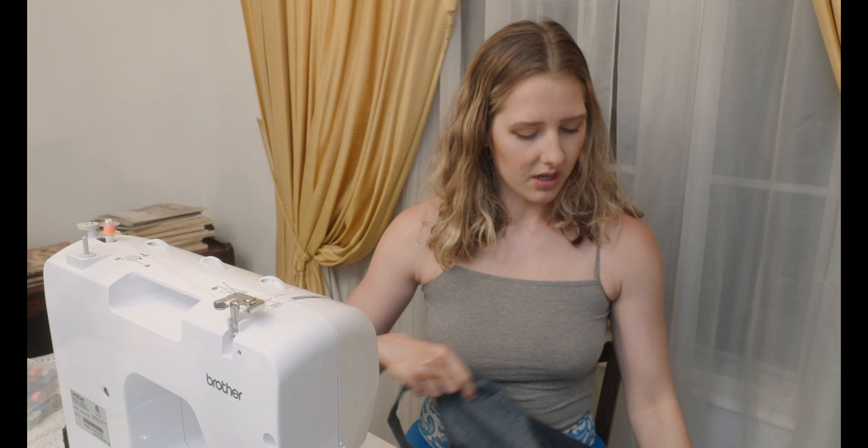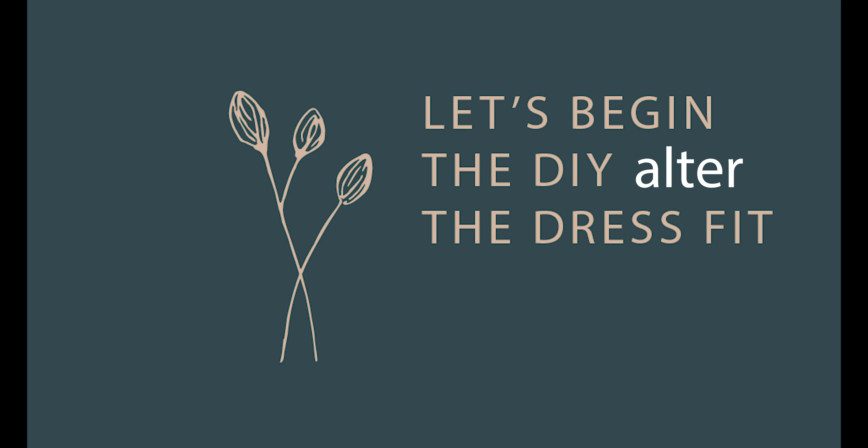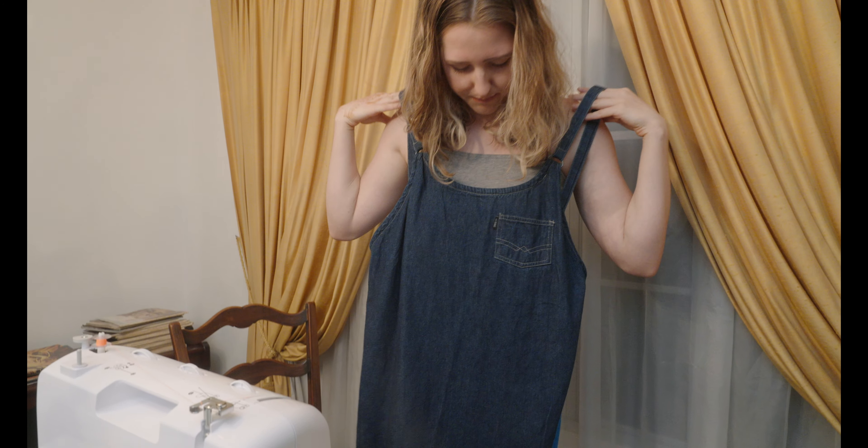Let's start with the first piece, which is something I'm really really excited about. It's this jean long dress. Let me try it on.